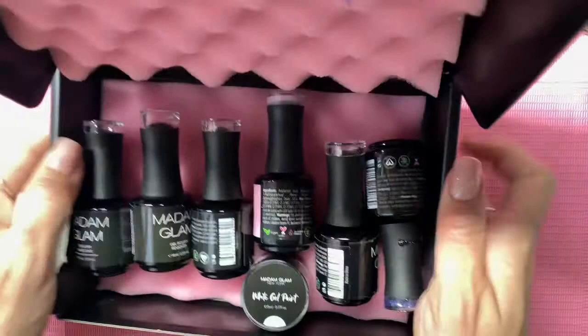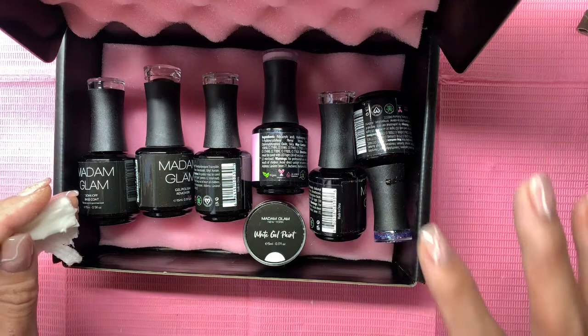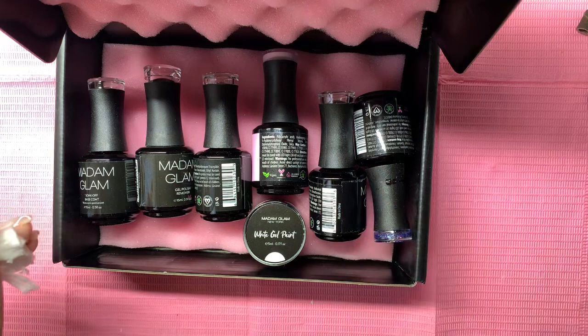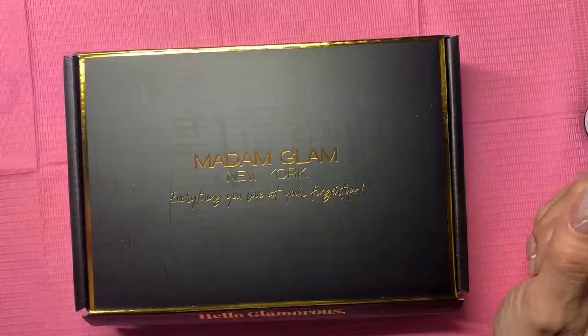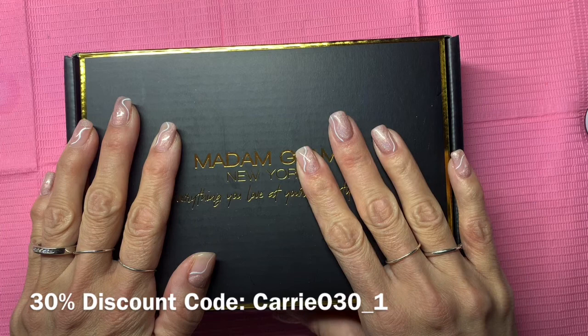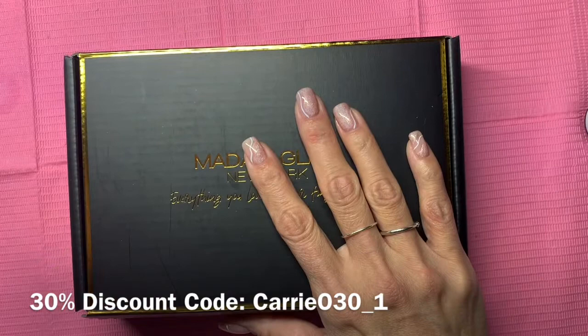So far I haven't used these colors yet, but I love Madam Glam's formula. They are super opaque, 21-free, HEMA-free, cruelty-free, and vegan. I feel like they're the most hypoallergenic product out there, and I'm really happy to have Madam Glam in my collection. I do have a discount code for 30% off — I'll leave it in the description. They also always have a VIP membership for 50% off with free shipping and no minimum purchase, which is a great deal.